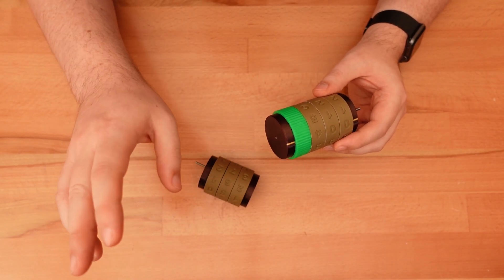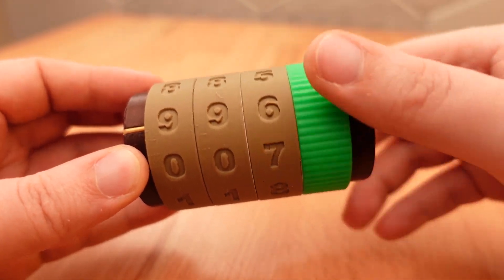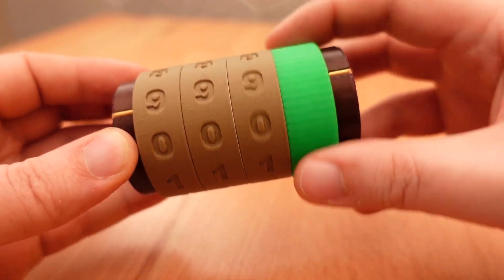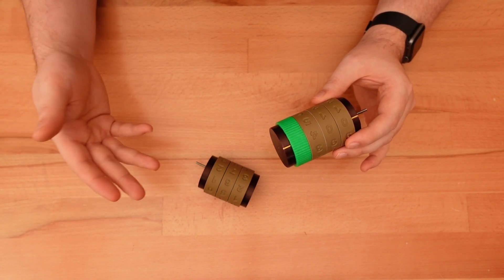This mechanism functions the same way a car odometer does — the ones that are mechanical at least. As the rightmost wheel rotates, all the other wheels remain stationary until the exact moment the count carries over to a second digit. If that second digit is also ready to carry over, the movement transfers to a third wheel, and a fourth, and so on.